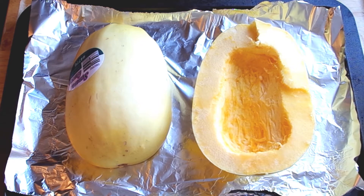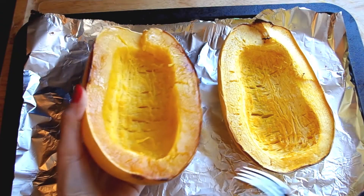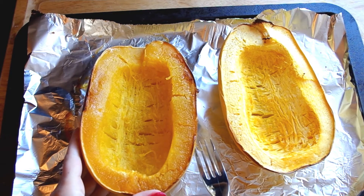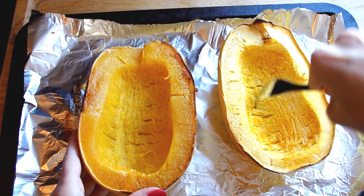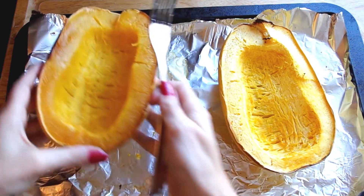However you like your spaghetti pasta is how you will like your spaghetti squash. I decided to do a little experiment here and see how a squash roasted facing upwards versus facing downwards. As you can see, it looks like my squash facing upwards looks a little drier than the squash that roasted facing downwards.